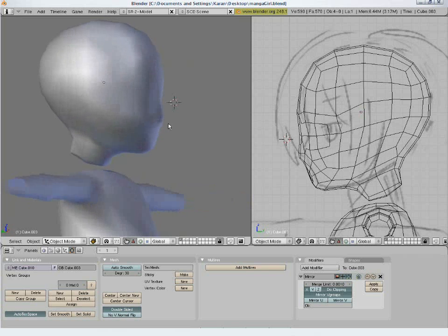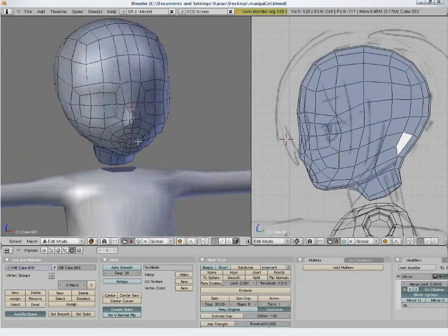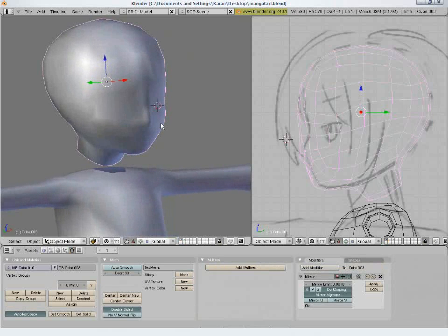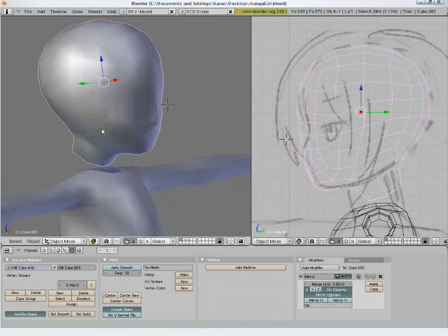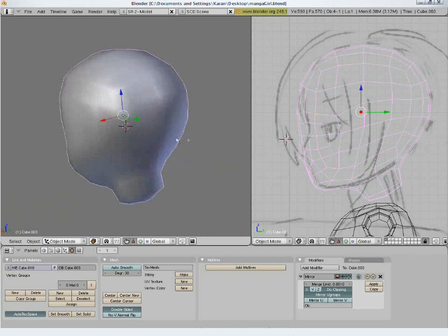Save the file. Check for any unusual depressions, bumps, or sharpness around the contour of the head.